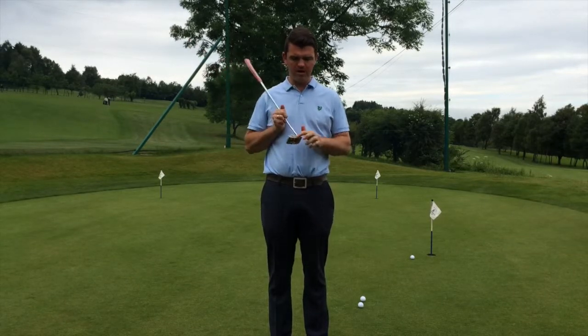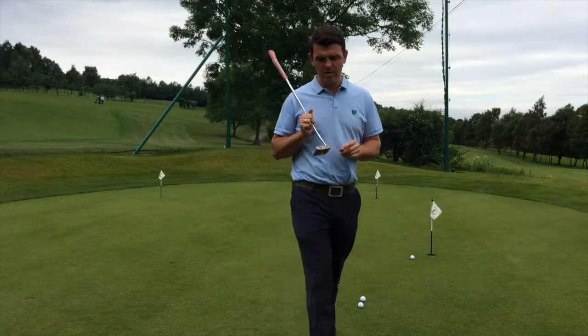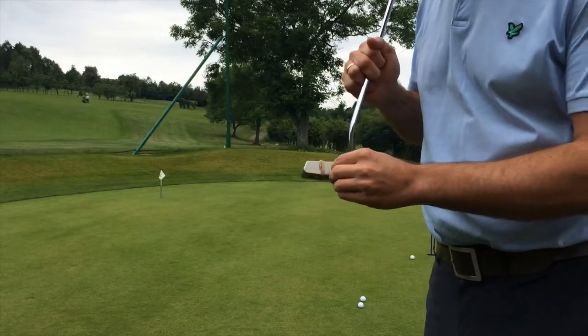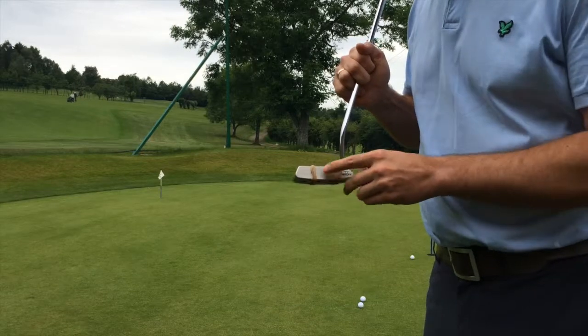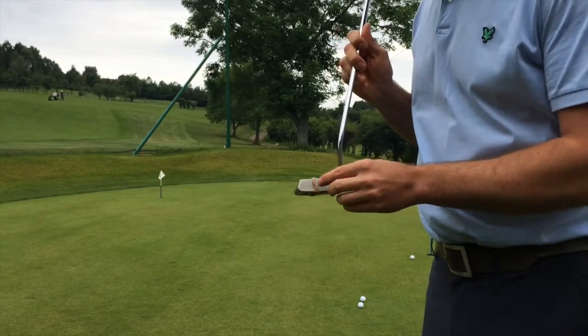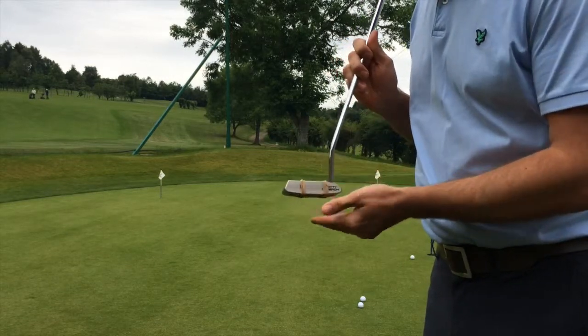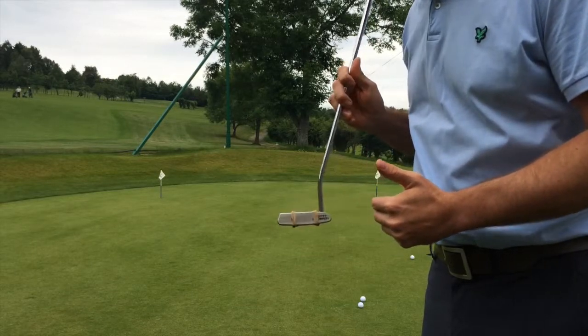We would prefer the middle of the face. So what I've done here is I've basically put some rubber bands onto the putter face, roughly the diameter of a ball. When you're putting, you're trying to catch that bit. If you're either side of that, you're going to bounce off the rubber bands. So basically this will improve your level of strike, and that will allow you to have a predictable distance.